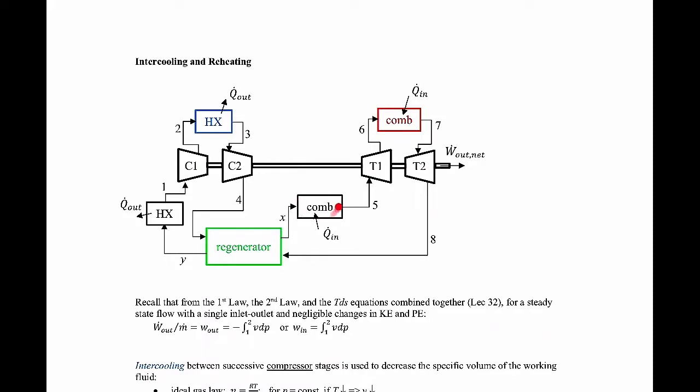We still have a combustor down here, and we still have a heat exchanger that gets rid of the waste heat. We have three new pieces in here: a heat exchanger for intercooling, an additional combustor for reheating, and a thing called a regenerator, which is just really another heat exchanger.